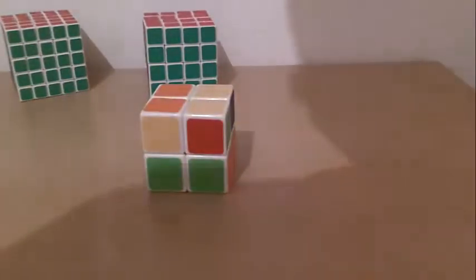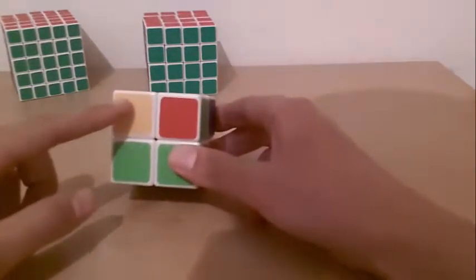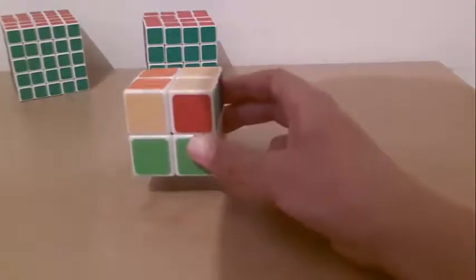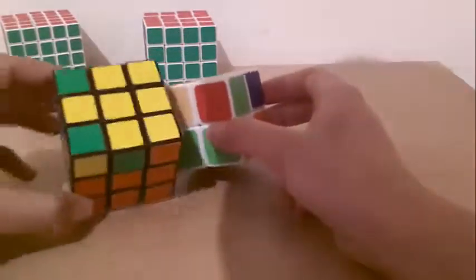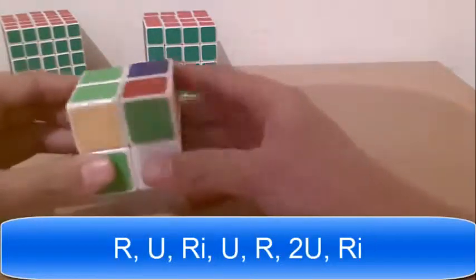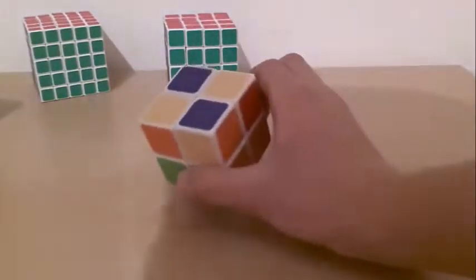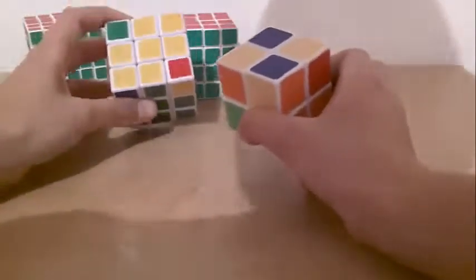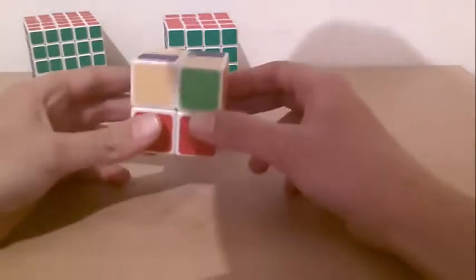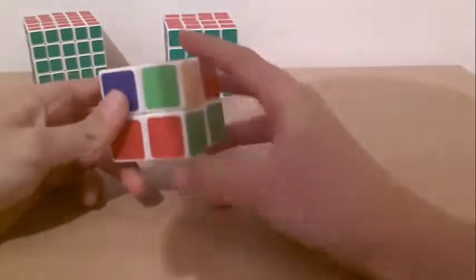The third situation is where you have two yellow pieces on the top face. You bring another yellow piece facing you at the bottom left corner — the closed left corner — and do the same algorithm: Right, up, right inverted, up, right, up, up, right inverted. Sometimes there's another variation of this situation, like on the 3x3. You put it facing you at the left bottom corner and do the same algorithm: Right, up, right inverted, up, right, up, up, right inverted. Then you have the fish and do it again.